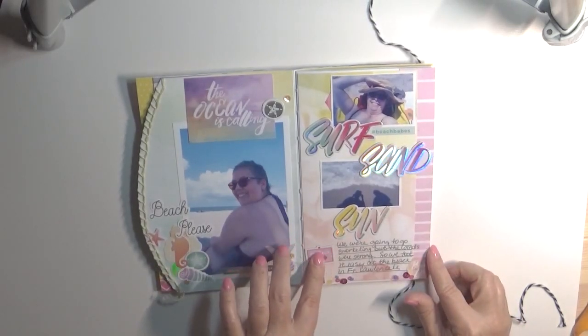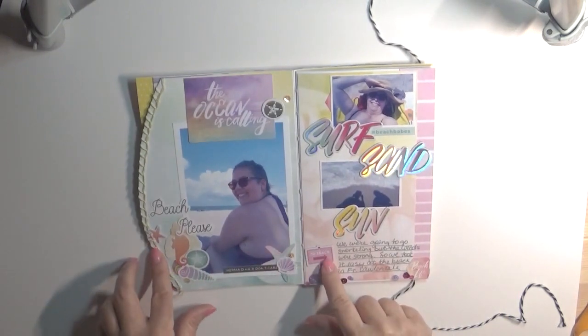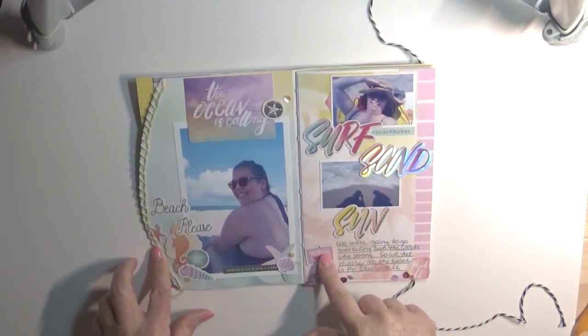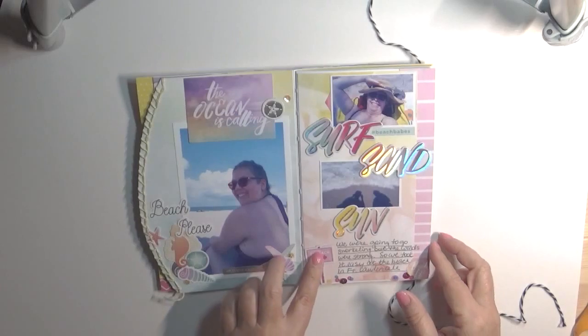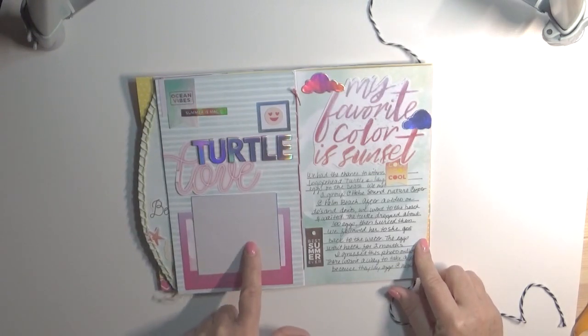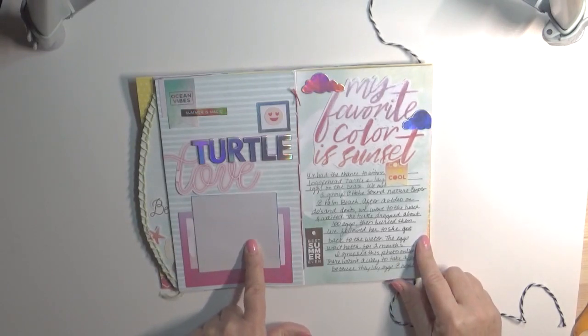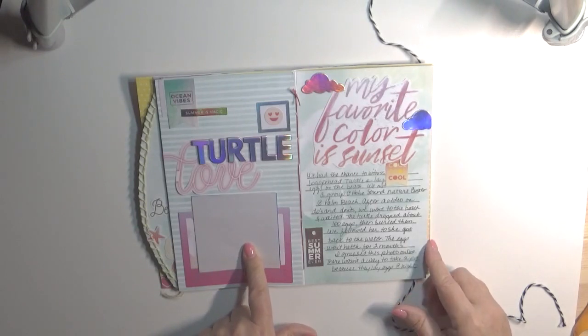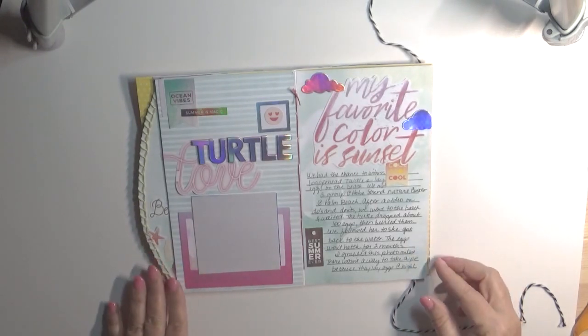These are chipboard, and what I did is I peeled away some of the thickness from the chipboard so I still wanted the element of it without it being too thick. Then I used wet glue to glue it down. This is also chipboard. It's a picture of a loggerhead turtle that I needed to have on this page — we were fortunate enough to go see loggerheads lay eggs on the beach at Palm Beach. We met at the Hobe Sound Nature Center and I made reservations months ahead of time.